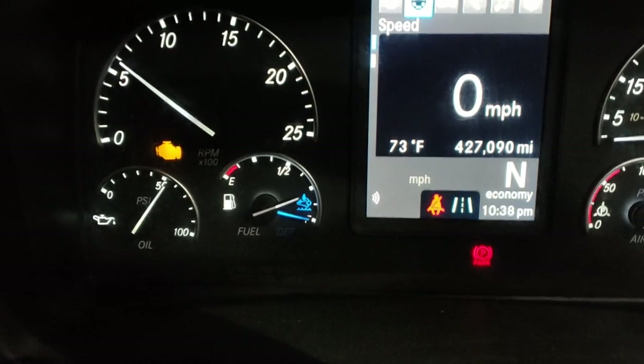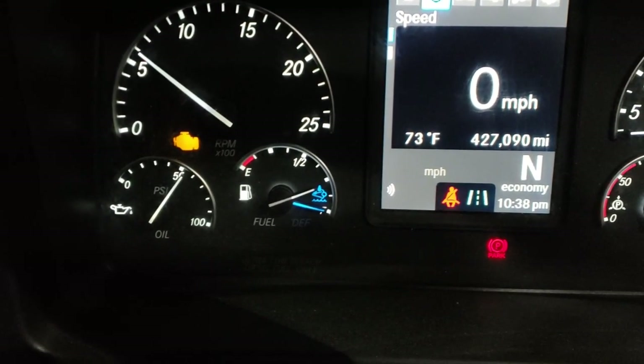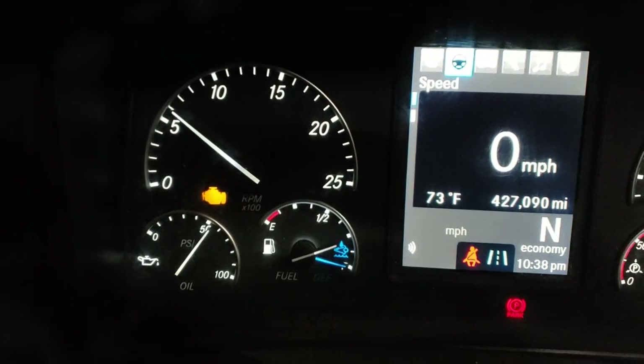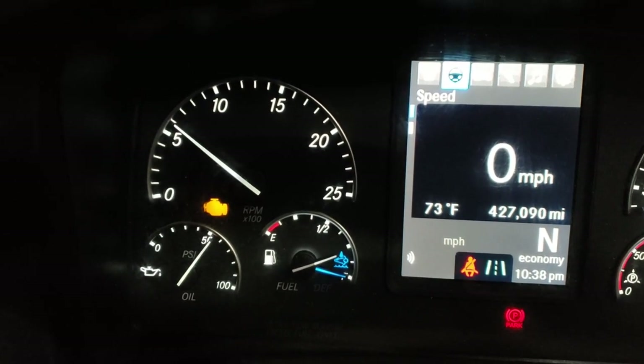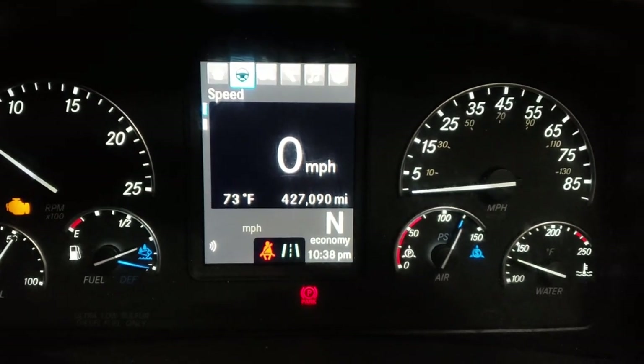You can see the fuel gauges — the gray line is for diesel and the blue line is for DEF. We've got our RPM right here, so that's just idling and warming up. We've got temperature here and zero miles per hour.